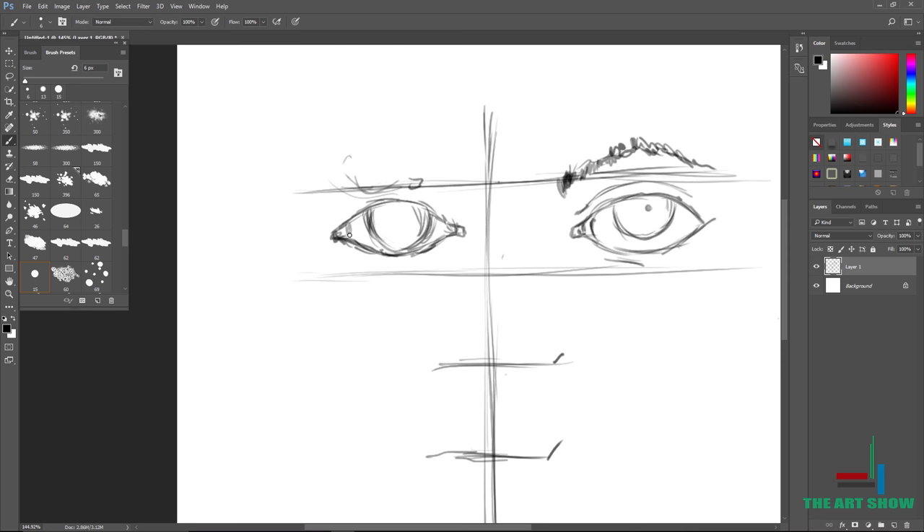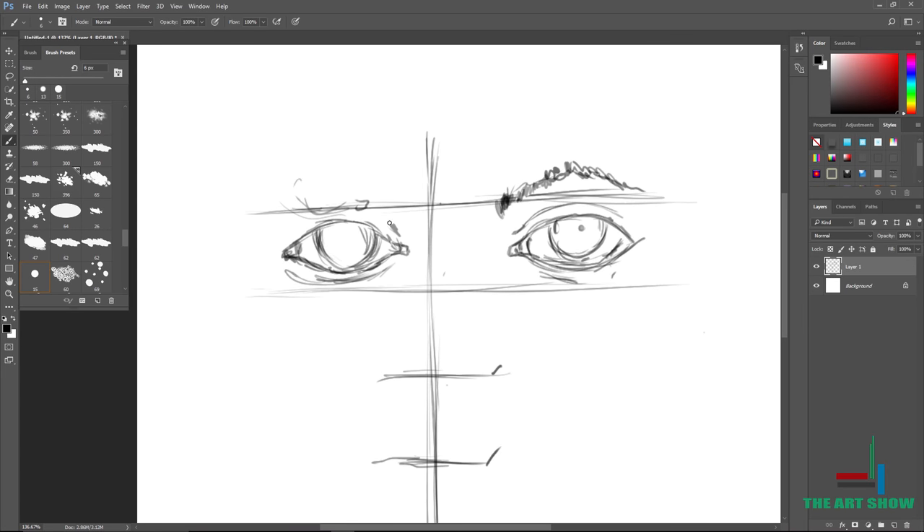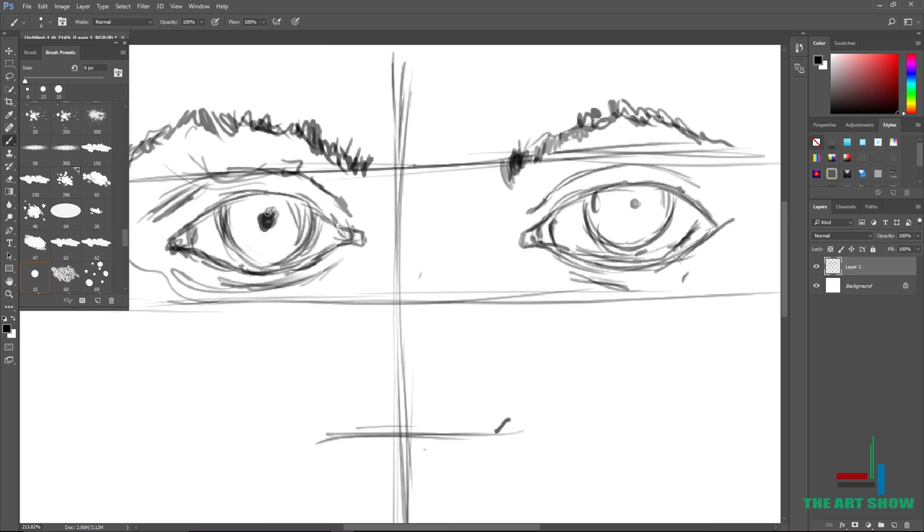Just draw your eye — they both don't have to look exactly the same. Draw another eye and make sure it's within the horizontal lines. Don't worry if it doesn't look right; everything is going to fall into place, trust me. Keep looking at the eye you're drawing and follow these guidelines. Make sure your eyebrows are always touching the first horizontal line.